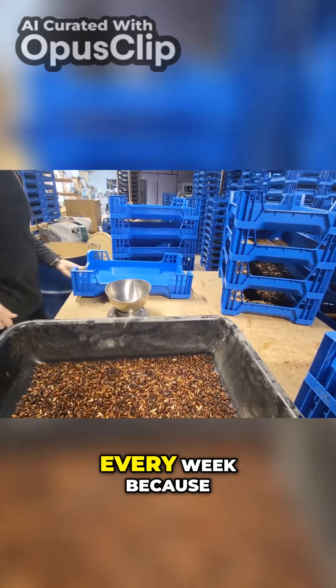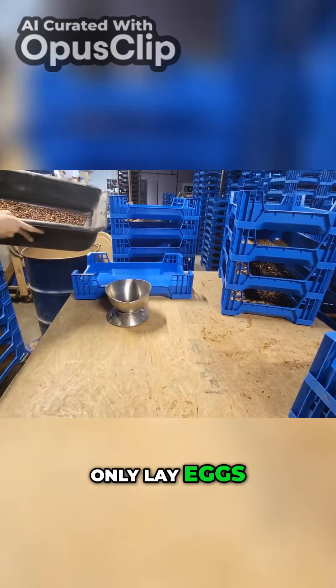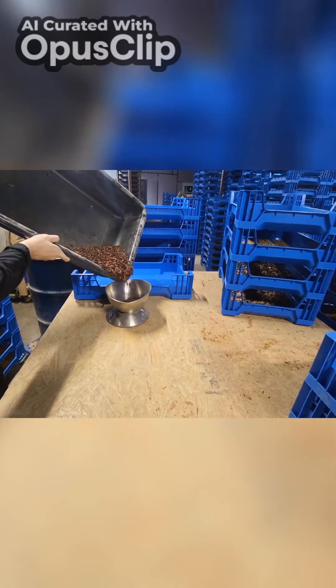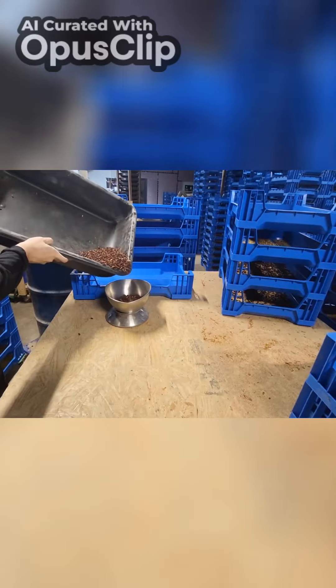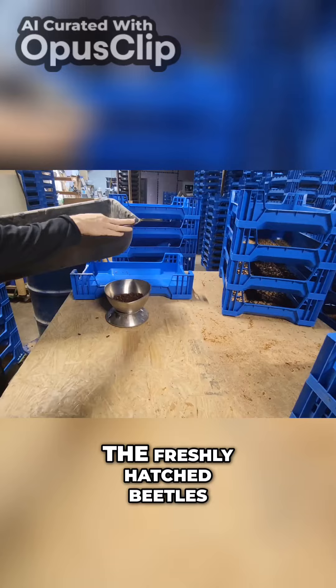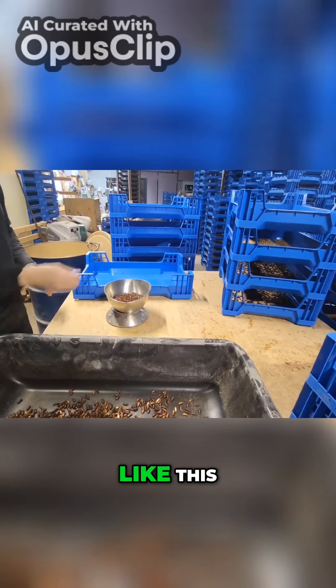This process has to be done every week because these beetles will only lay eggs for about two to three months in optimal conditions. So multiple times throughout the week I'll collect the freshly hatched beetles and weigh them out like this.